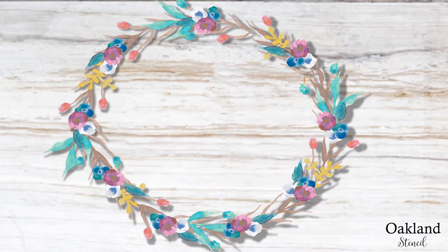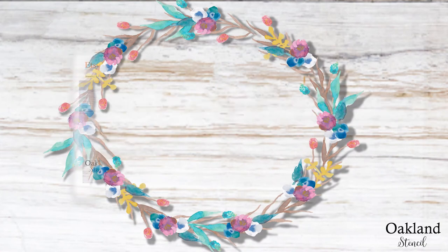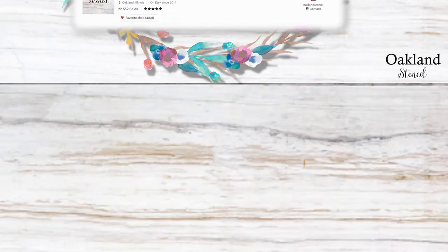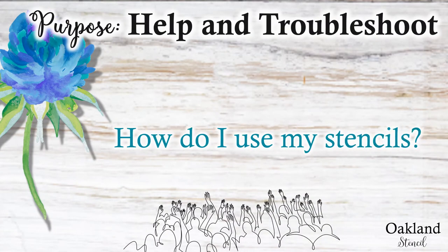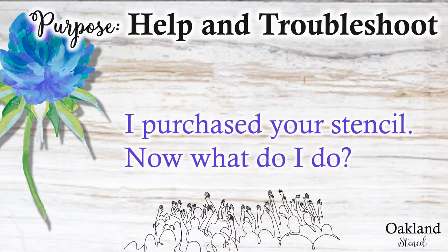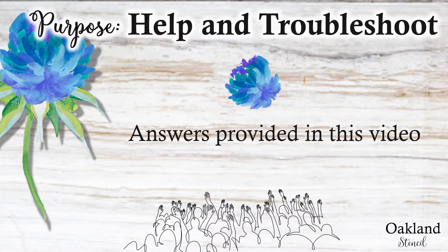If you have any questions you can email me at oaklandstencil@gmail.com, or if you're an Etsy customer you can always just send me a message through Etsy at my Oakland Stencil Etsy shop. I get a lot of emails with questions from customers on how to use the stencil they purchased, or they've already used one of the stencils and there's a lot of bleeding under it and they don't know what they're doing wrong. So I'll try to answer those questions in this video.